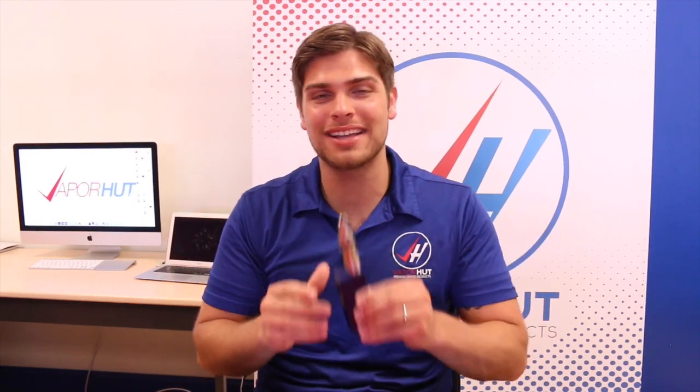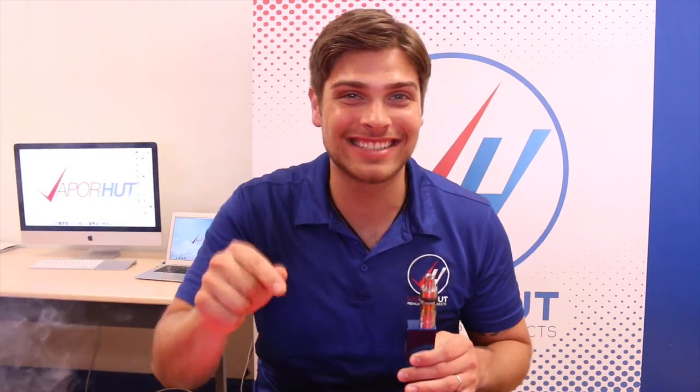What's up guys, this is Kyle from Vapor Hut, driven by you, fueled by vapor. Today I'm doing a special review of the Hana V200. I have been waiting to get my hands on this product for quite some time, and I am very excited to say it is awesome. So let's just dive into the close-up, get all up close and personal with it, and then we'll come back out.